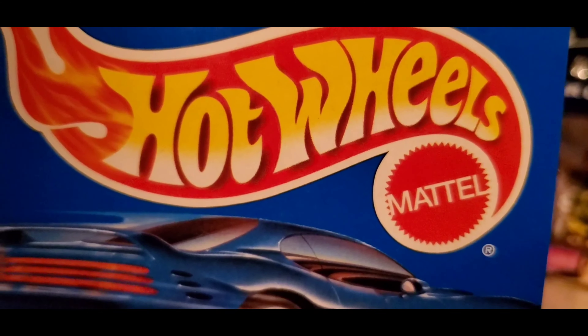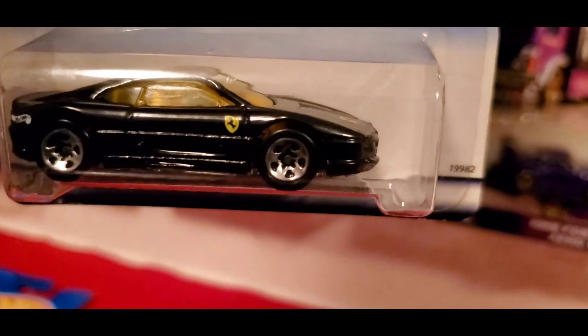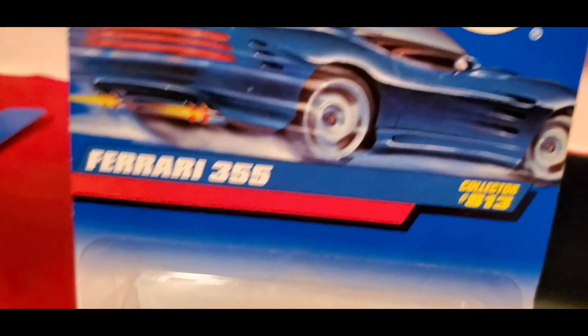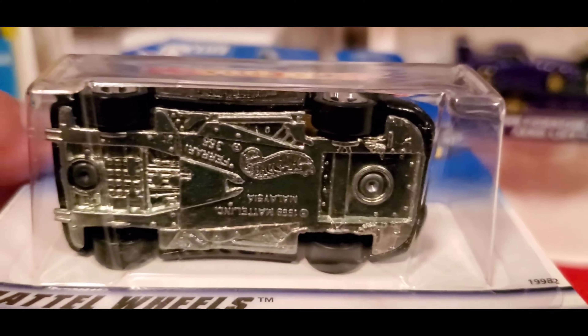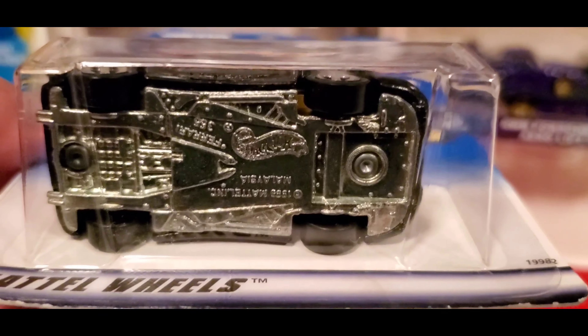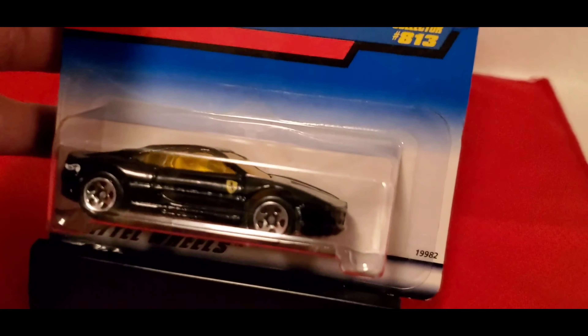This is just one of the Ferraris that I got on eBay to complete my Ferrari collection. It has a metal base. I believe this was made in the year 1997, so it's a couple of years newer than the previous one I showed — the white one, that 40.